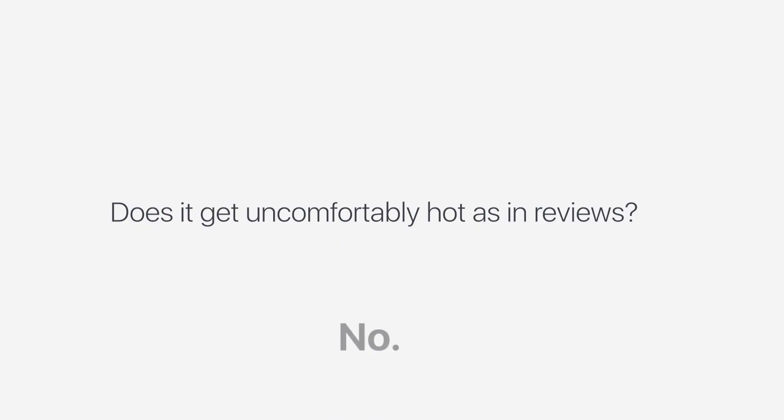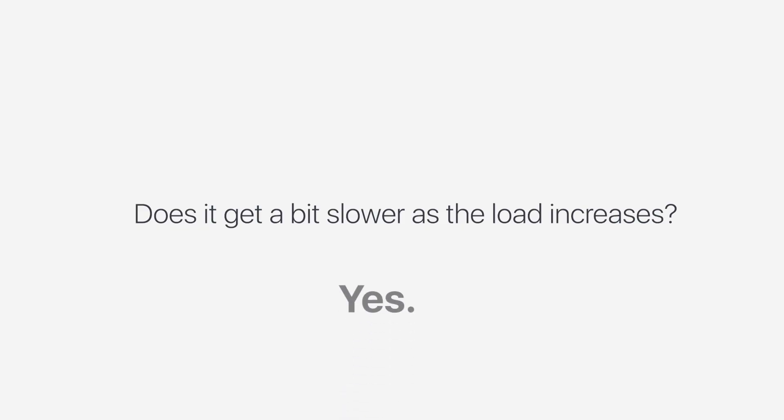Does it get uncomfortably hot as reviewers claim? No. Does it get super slow? Also no. Does it get a bit slower as the load increases? Yeah. Was I wrong for buying it? No, of course not.